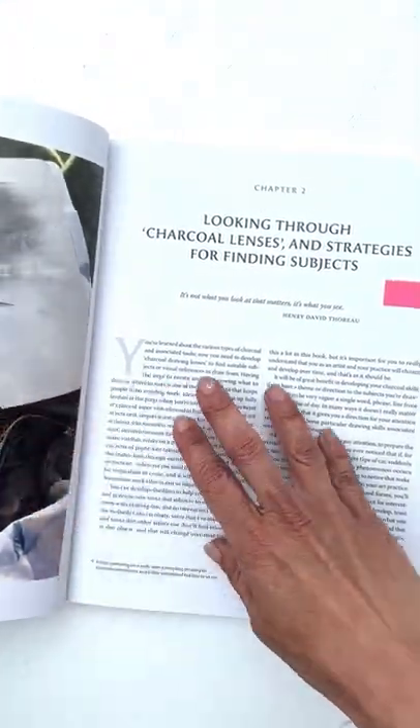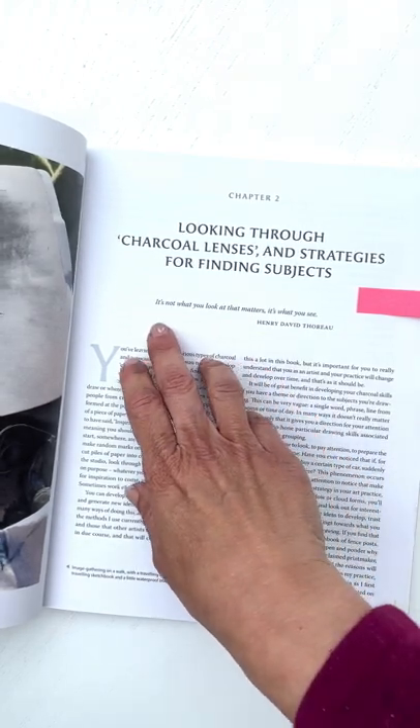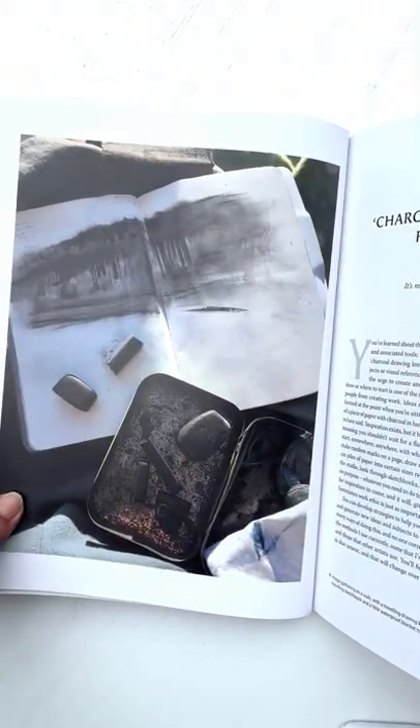This is what I talked about with the photography, and I love this quote: 'It's not what you look at that matters, it's what you see.' It's a Thoreau quote — it's lovely. These are one of Kate's drawings there.